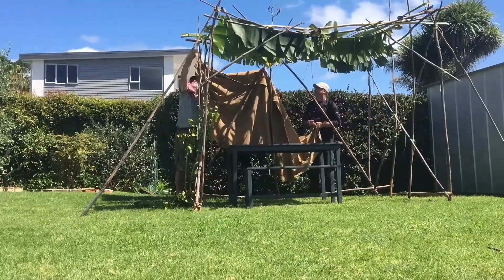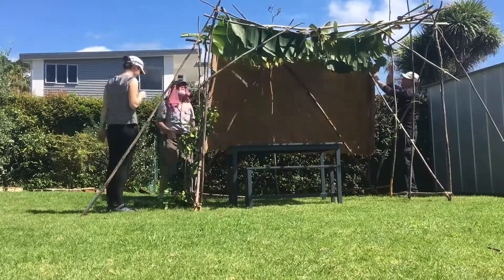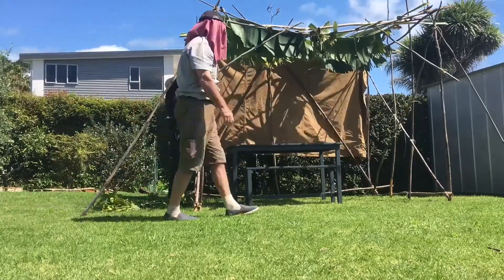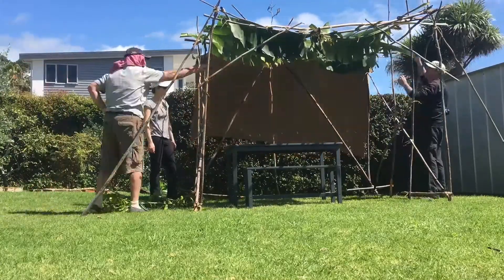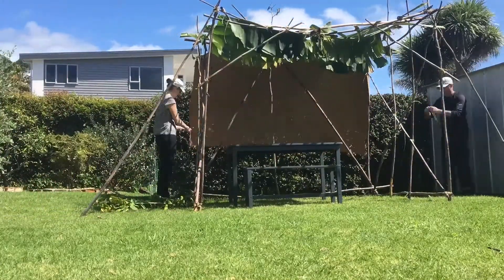For the schach, we use bamboo poles or natural plants — green plants, leaves — to put on top. The idea is that you can see outside of the sukkah; you can see the stars when night falls, you can see the stars through the schach.